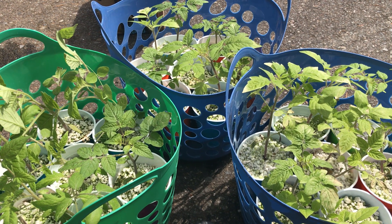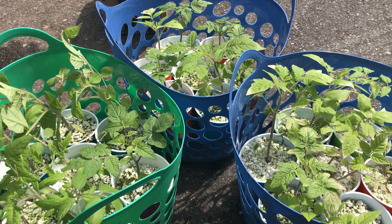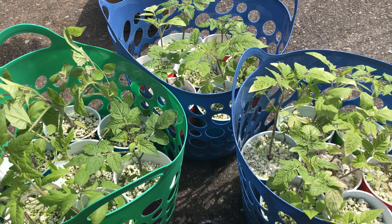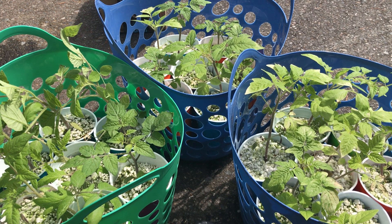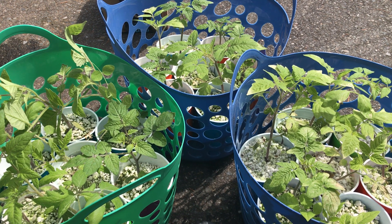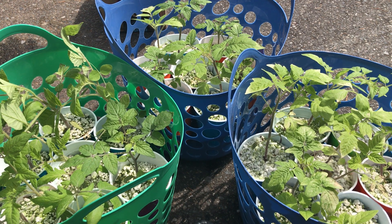Once your tomatoes start sprouting — whether indoors or outdoors — make sure they're in a spot that gets a lot of sunshine. Tomatoes are big feeders and need a lot of light. As soon as mine start sprouting, I put them under the grow light. I keep the dome on for humidity and warmth, but I don't place them directly under the strongest part of my grow lights at first since they're fairly strong — I don't want to burn them.